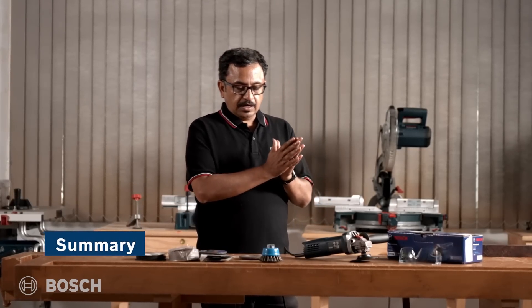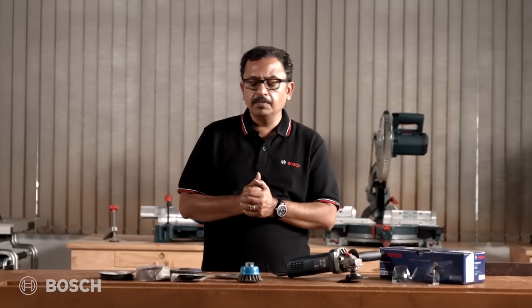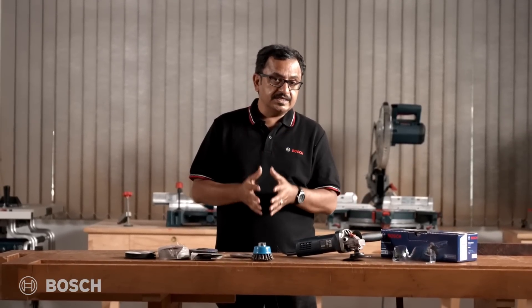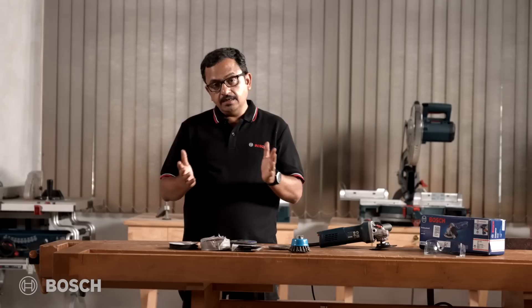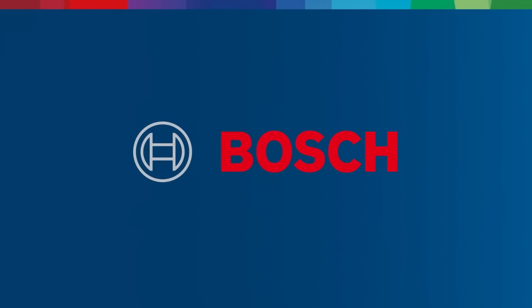Now we have seen the GWS 800 with various attachments and accessories. In total, we saw about 8 different applications today. This brings us to the conclusion that the tool is very versatile and very powerful — we have seen and experienced this ourselves. Thanks a lot for watching this video, and we will connect with you again on a new video on our regular channel. Thank you.